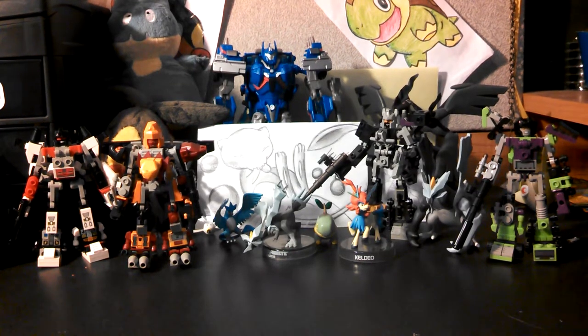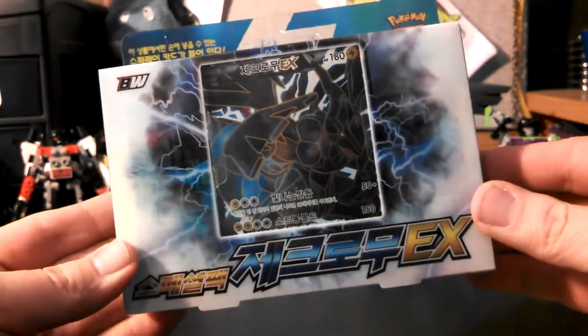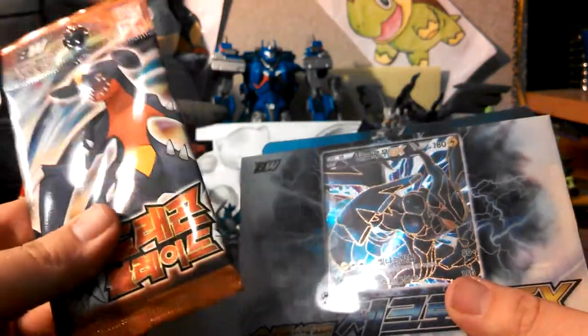Hey guys, Malachi Bot back here again, and today we're going to be opening up a Zekrom EX Full Art Korean box thing, and even a Dragon Blade pack. So I'm kind of excited about this, that's kind of neat, I didn't even think about that.